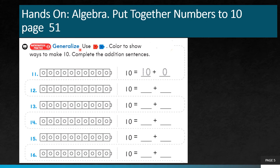Now let's move on to the eleventh question. Turn to page number 51 of your practice book. Color to show ways to make 10. We just learned how to make 9 — same way, try to think how you can make 10. The first one is done as an example. For the eleventh question, I will color all 10 counters blue, so I must write 10 plus 0 gives me 10.